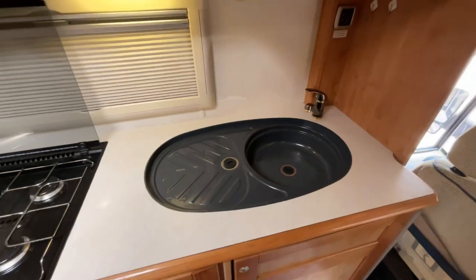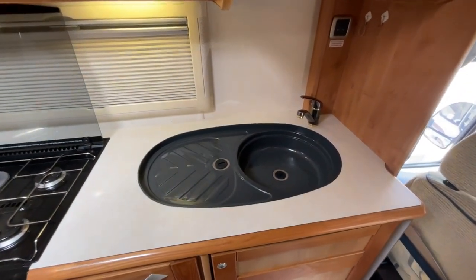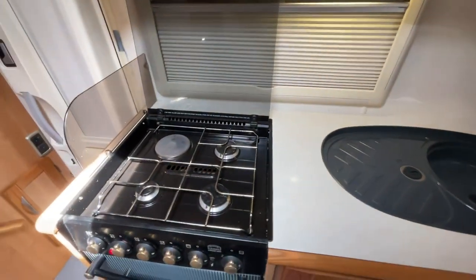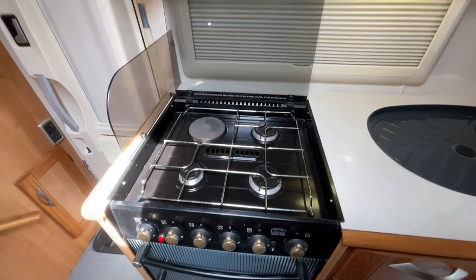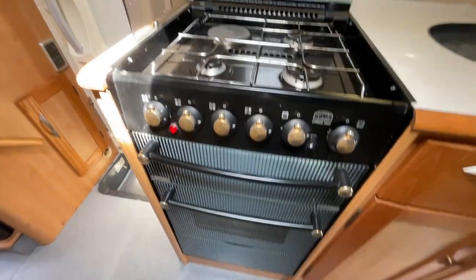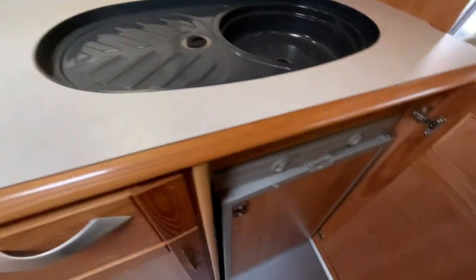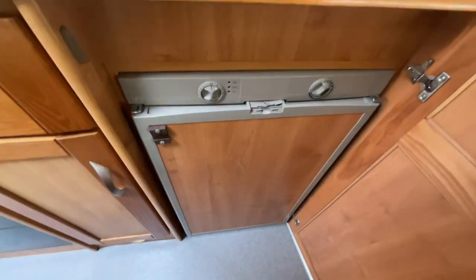To the left we have the kitchen area, which includes the hand wash space, the three burner gas hob with an additional electric ring. There's also the grill and oven, as well as the three-way fridge.